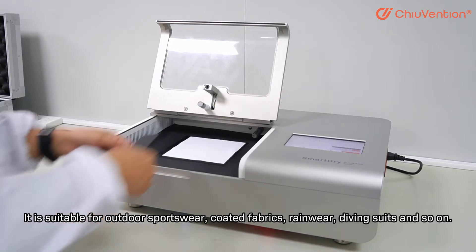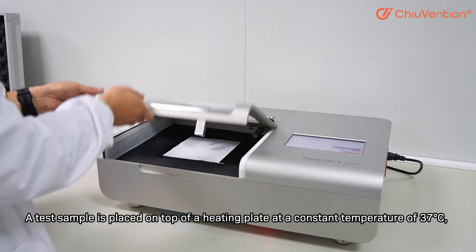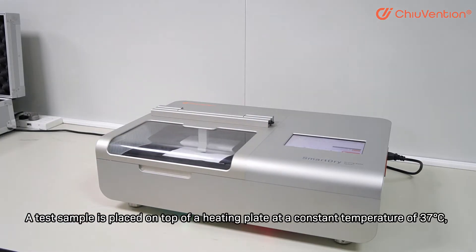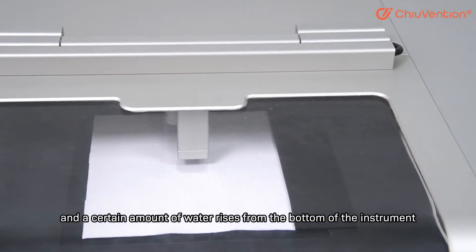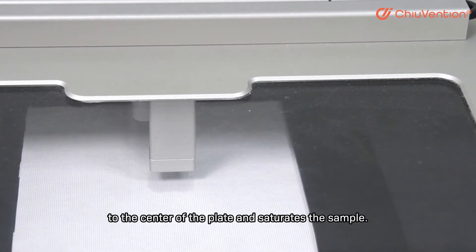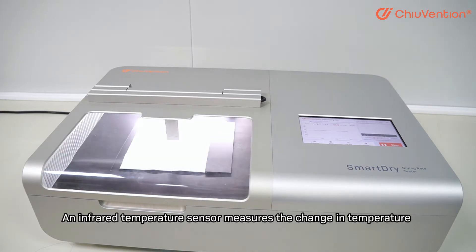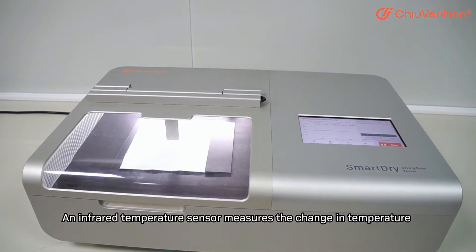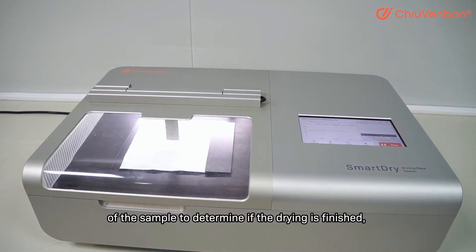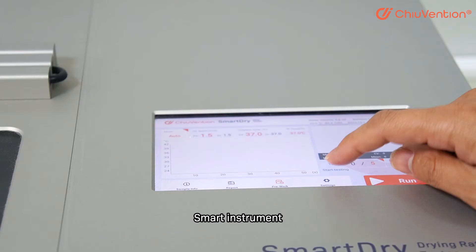A test sample is placed on top of a heating plate at a constant temperature of 37 degrees Celsius, and a certain amount of water rises from the bottom of the instrument to the center of the plate and saturates the sample. An anemometer inside the instrument dries the sample, and an infrared temperature sensor measures the change in temperature to determine if drying is finished. The drying speed is then determined by the test drying time.